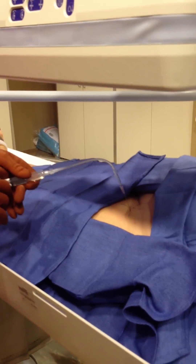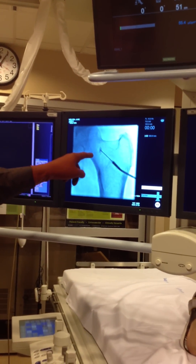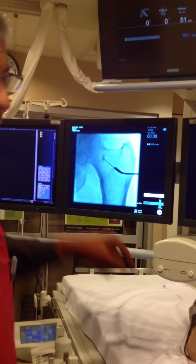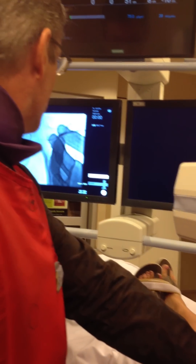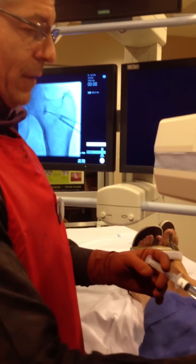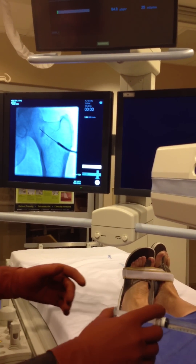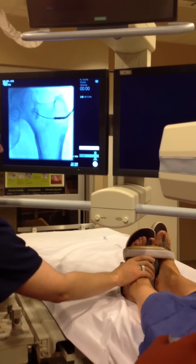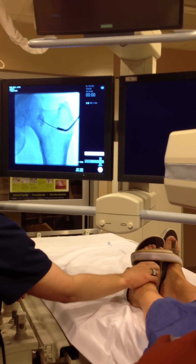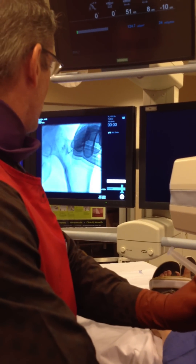We're going to inject — back to the fluoro screen. This is Isoview 300, connected to extension tubing. We're going to inject a little bit. If it pulls the needle tip, you're not in the joint — you have to back the needle off and find another position. Sometimes this takes one time, sometimes you might have to do it a dozen times. You have to get the contrast flowing away from the needle tip to prove you're in the joint. That still looks like it's pulling, so we're going to back it off again and find another spot on the femoral neck.